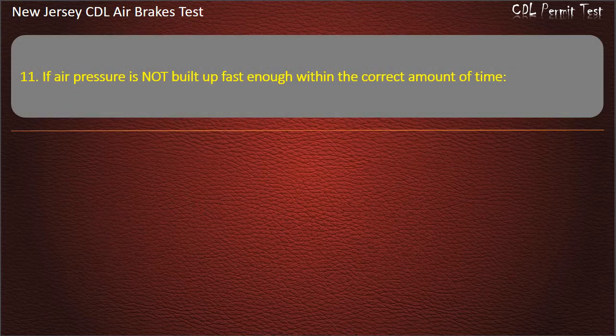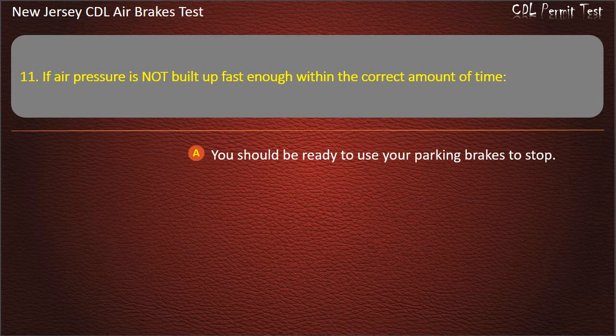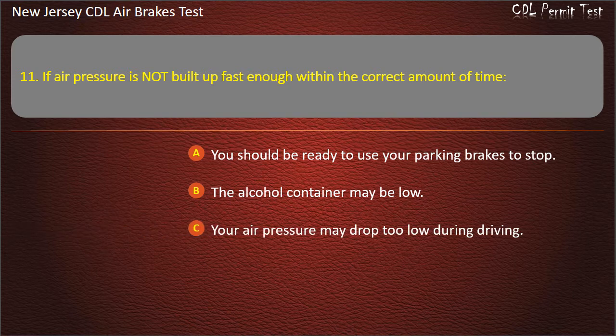Question 11. If air pressure is not built up fast enough within the correct amount of time: You should be ready to use your parking brakes to stop; The alcohol container may be low; Your air pressure may drop too low during driving. Answer: Your air pressure may drop too low during driving.